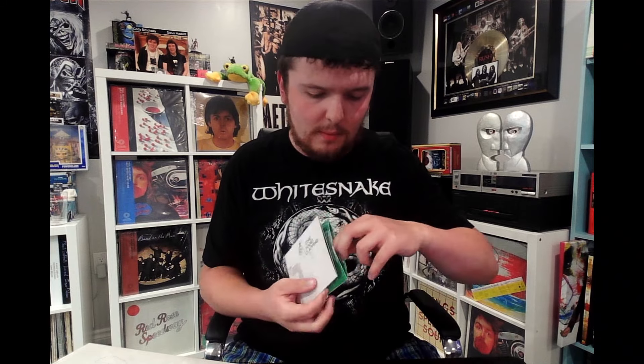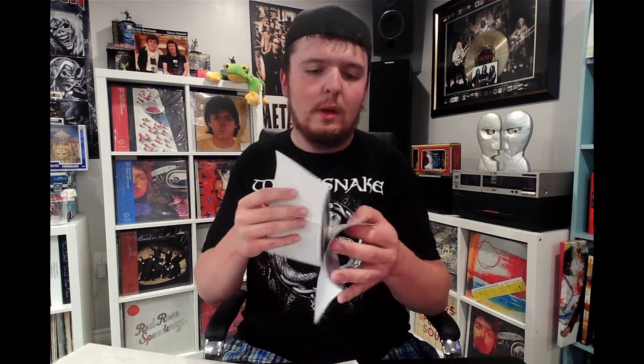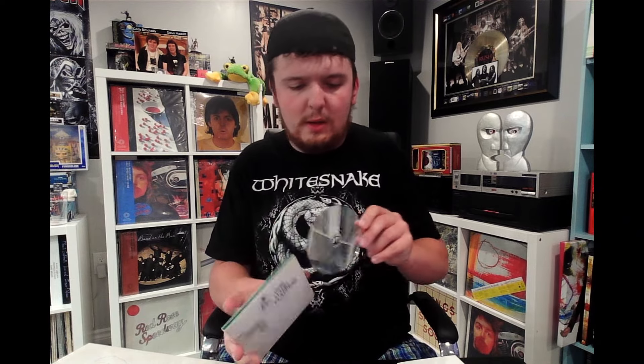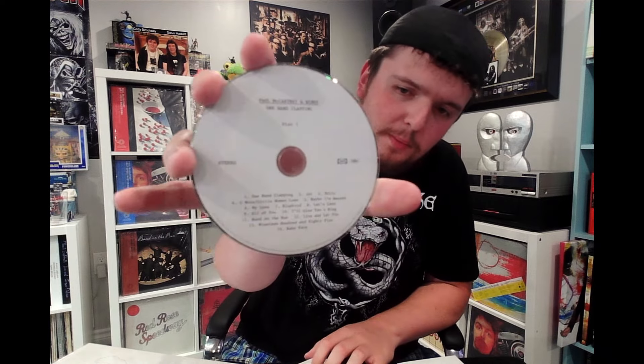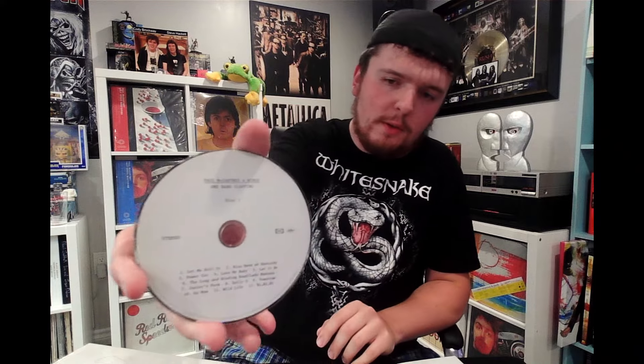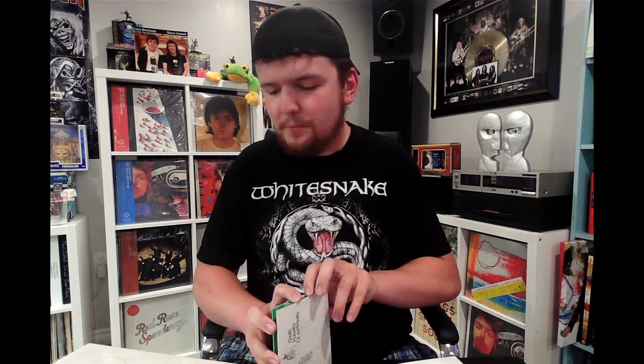And the same deal on the CD — you get all the same tracks. Cool little gatefold here, and this is the same brochure that was in the vinyl edition. Just in case you were wondering if you should get one particular edition or the other, I'd reckon that these are both worth it, especially if you're a McCartney fan.